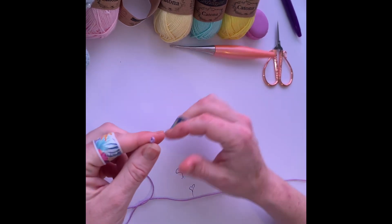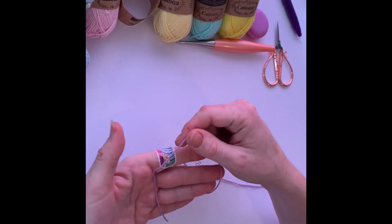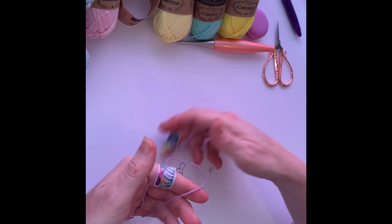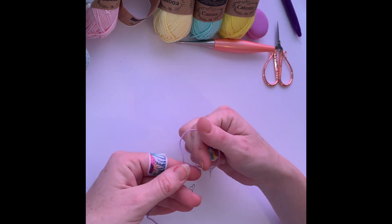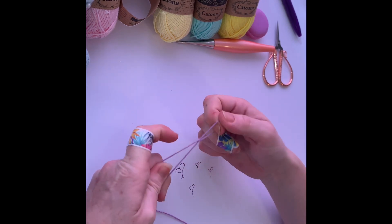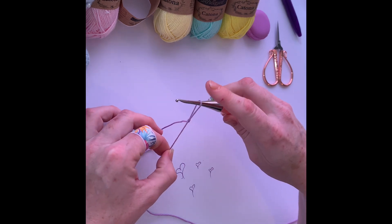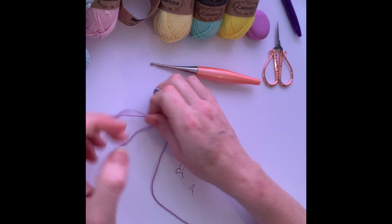I'll do that a couple more times. You can see a loop — just twist it, put my thumb and my finger through, grab the short end this time, pull it through, hook in. Because I used the short end, that's the bit that tightens.